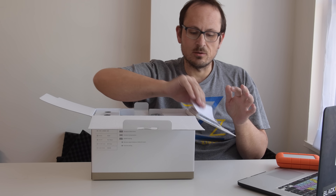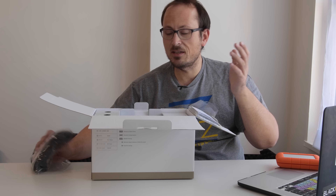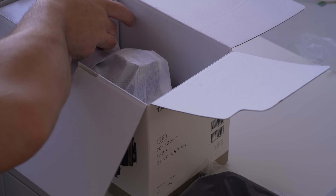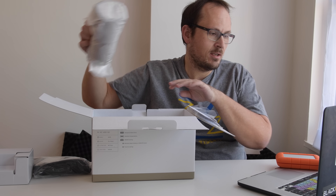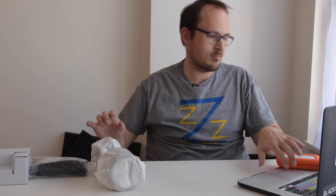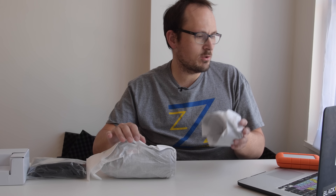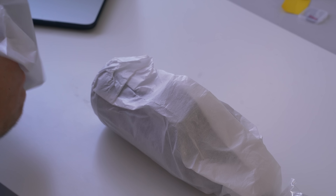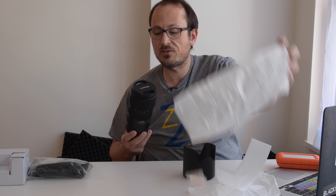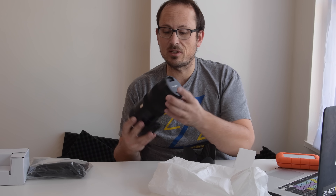So 70 to 200 — we know that much. It is f/2.8 through to f/22 throughout the entire range. The maximum reproduction ratio is 1:6.1 and the minimum focusing distance is 95 centimeters. Based on those figures, it's not going to be a true 200mm at closest focus, so if focus breathing is an issue for you, I'll certainly take a look at that.